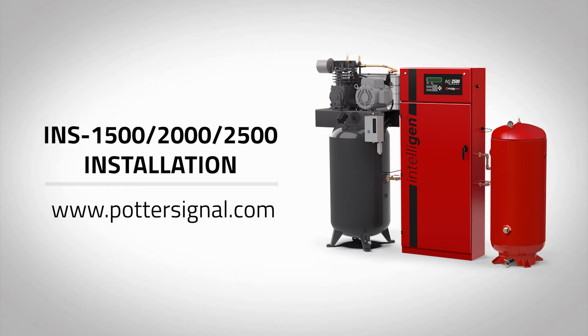Welcome to the Potter Intelligent Nitrogen Generator installation video for models INS1500, 2000, and 2500. For more information and detailed installation instructions, please visit www.pottersignal.com.